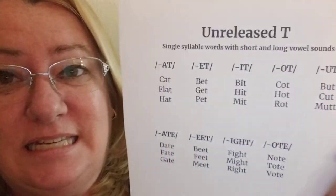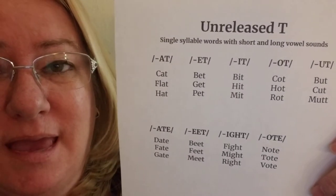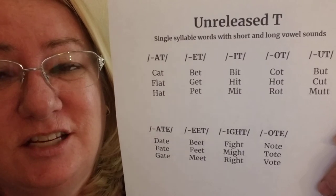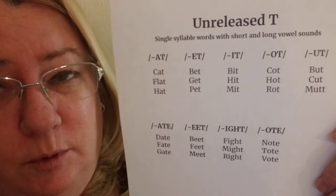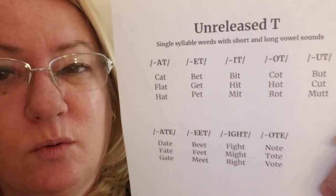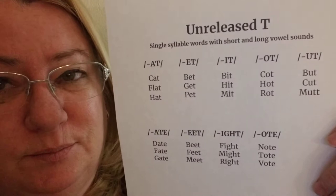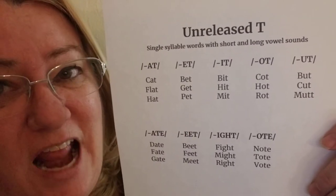Let's look at unreleased T. Now, T — we can make the sound and it sounds kind of hard, but when we have it at the end of our single syllable words and many of our other words, the T is a little bit softer coming out. We're going to let our tongue just move just enough to let it out.